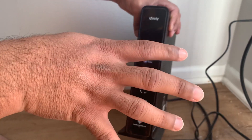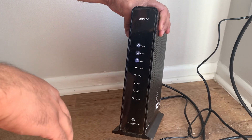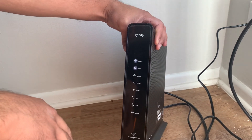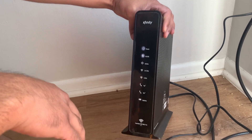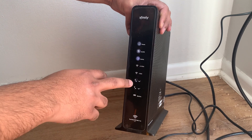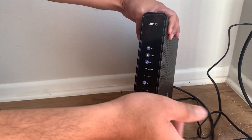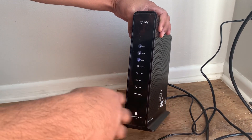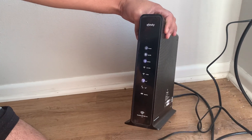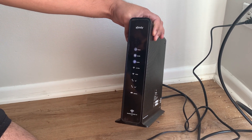From opening up the box to getting to this point, it takes about five minutes or so — it's very, very simple. The telephone line lights don't matter if you don't have a landline. They're going to be blinking just in case, but if you do have a landline with them, you'll need to plug that in on the back side as well — that's when you use that yellow ethernet cable that came in the box.